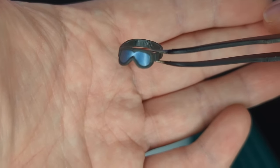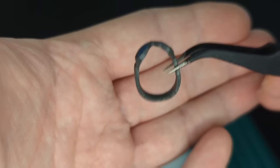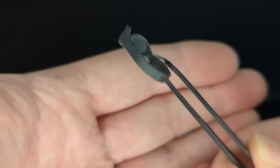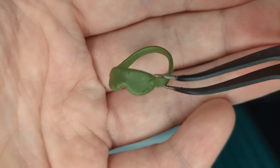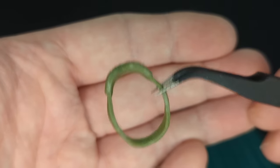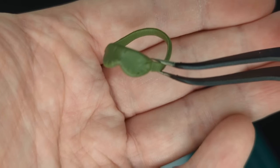Next we have some goggles done in the same kind of blue-silver tint — very neat. I believe this one goes around his head. And next we have another set that doesn't have any paint applications, just some OD green type of goggles.